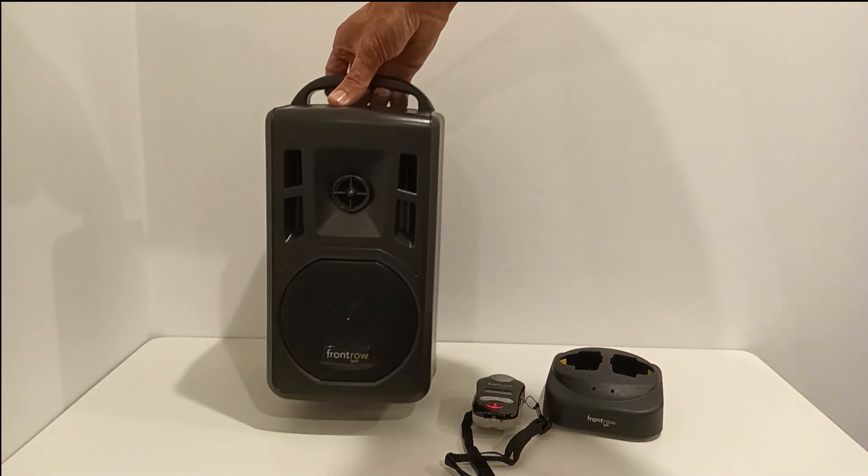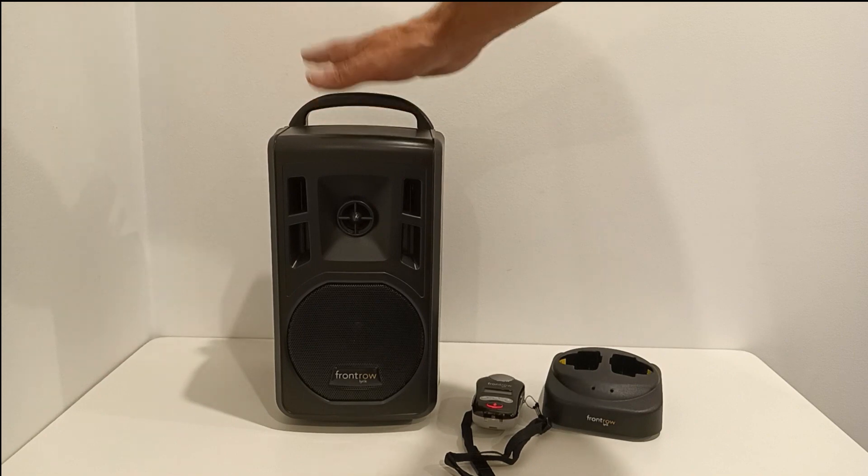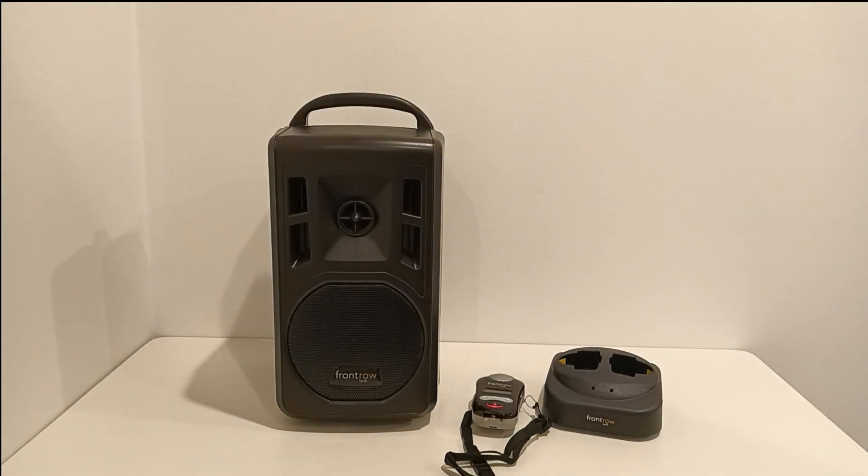So if you're looking for a compact, yet truly portable, powerful unit, then the Lyric is the solution for you.